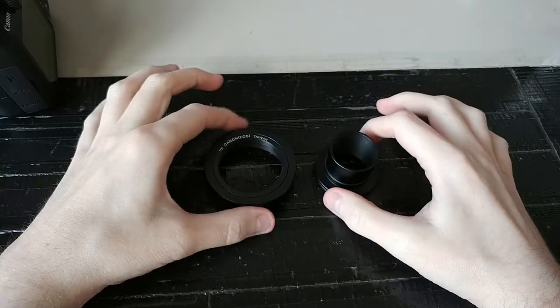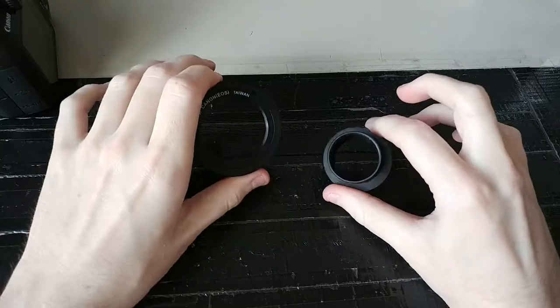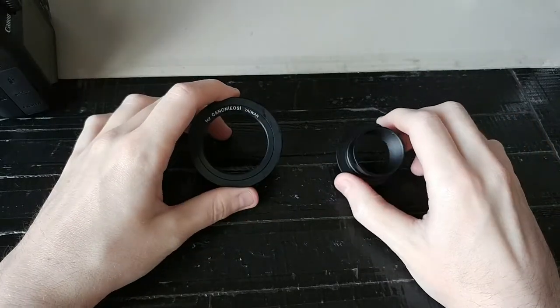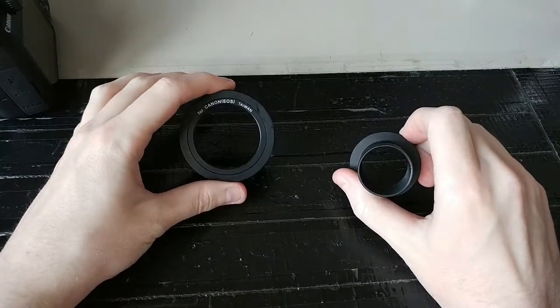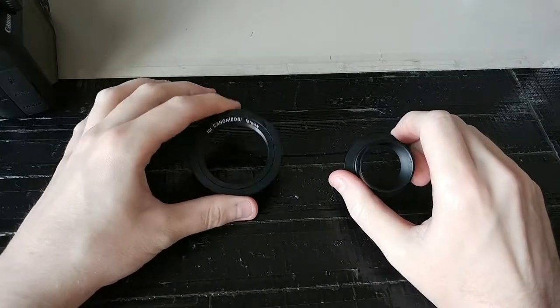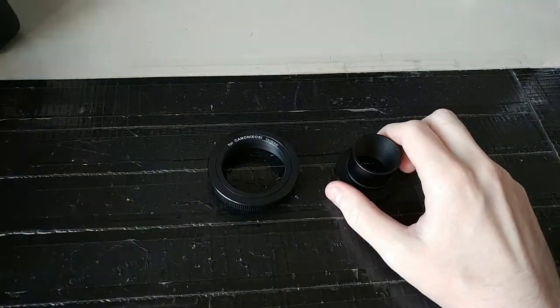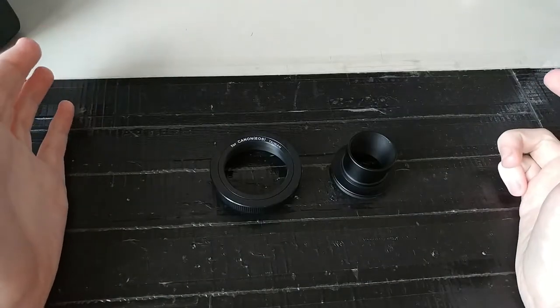I'm going to take the next step into my astronomy hobby — I'm going to try and take photos. It's called astrophotography. So here I got the two components to allow me to connect my DSLR, which is a Canon T6 right here, onto my telescope and supposedly take pictures.